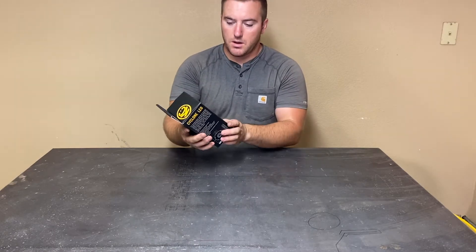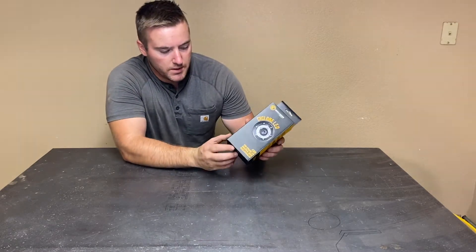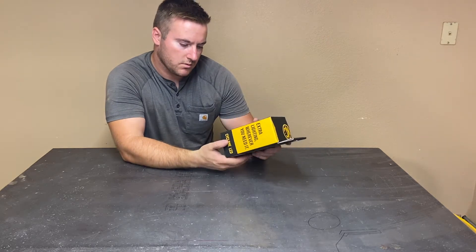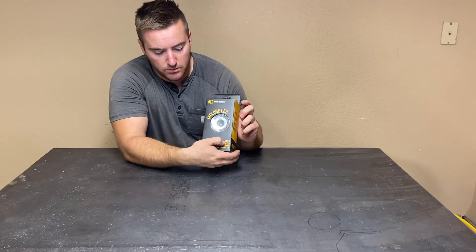Hi YouTube, today we're going to be taking a look at the KC Cyclone LED light. This comes as a kit — it's the KC universal cyclone under-hood kit. Two cyclone LED universal under-hood lighting kit, number 355.